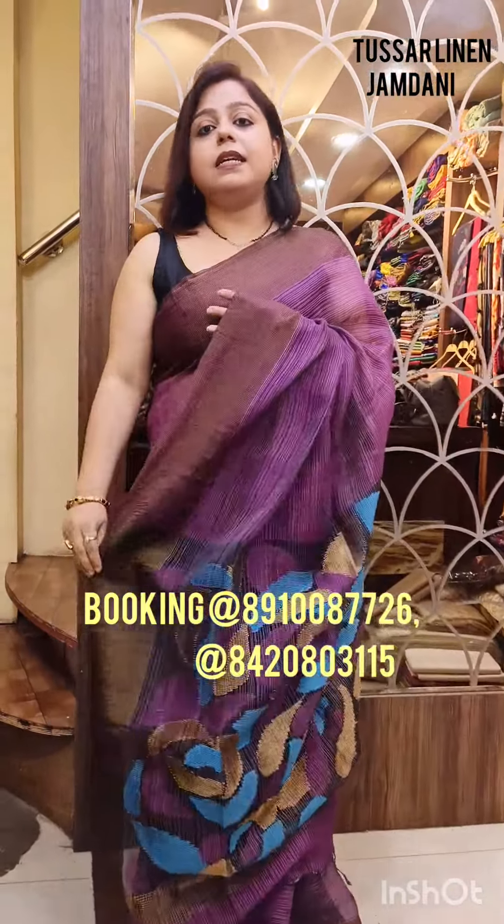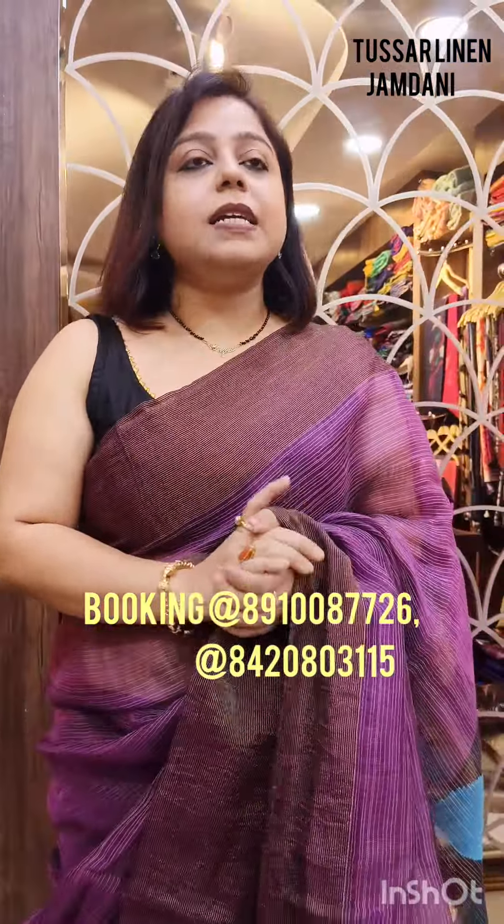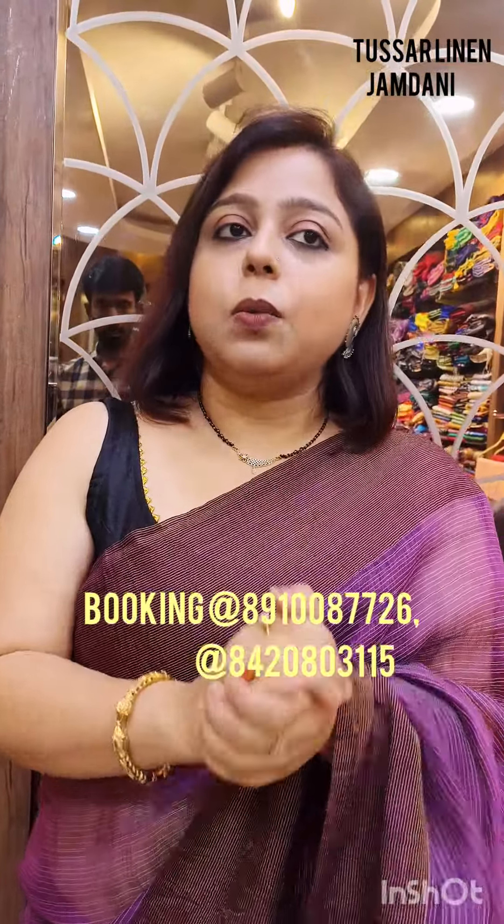Overall, this is the entire look of the saree when I have draped it. It's a body plane saree. The saree is named as tasar linen saree — not tissue linen, it is tasar linen. When I say tasar linen, I mean that the saree is having both tasar as well as linen inside the weaving.